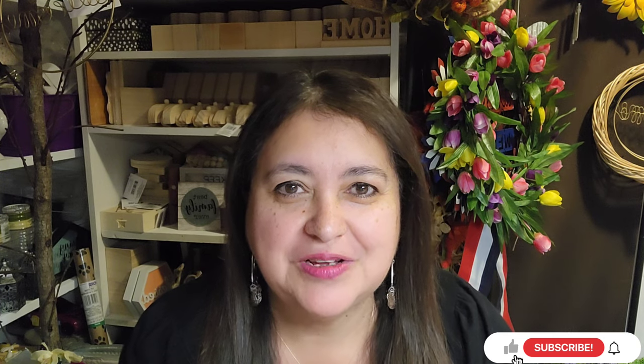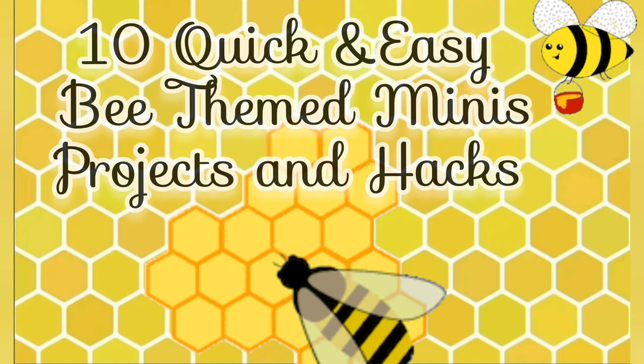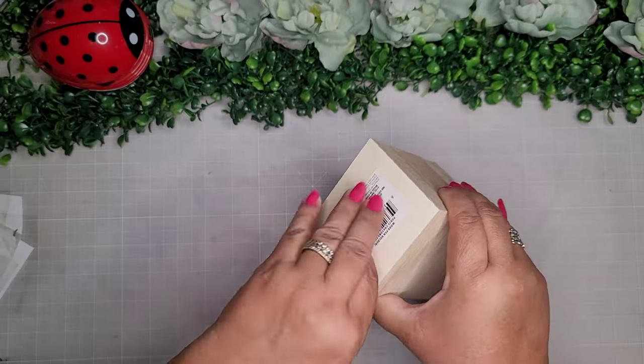Hello friends, welcome back to my channel — and if you're new, welcome! My name is Jackie. Let's get started, and don't blink because you might miss something.